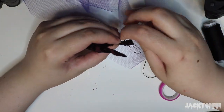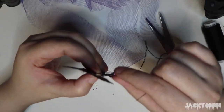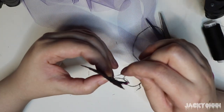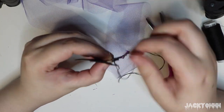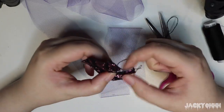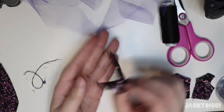Now on to sewing — my favorite part, just kidding, not really. I don't hate sewing, I'm just bad at it because I don't have the patience to watch instructional videos. I hem the front neckline and then go on to the back, hemming the back neckline and where the clasps are going to be.